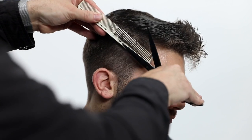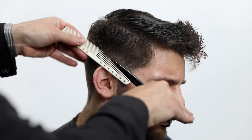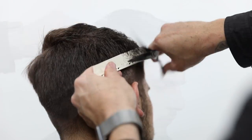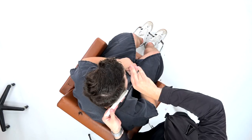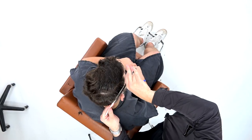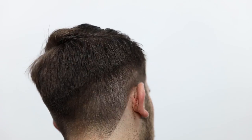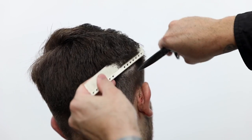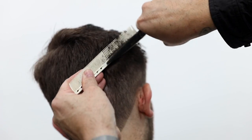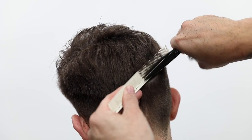Notice my comb now is diagonal forward. I'm not working diagonal back because that would take that weight line away. I want to keep that weight line moving towards the front of his head. And then as I work towards the back of the head, my comb will go more diagonal back. So again, following that head shape, keeping consistent with my technique — that's the biggest thing in haircutting in general. It doesn't matter if it's men's cutting or female; you want to make sure that you're consistent with every single thing that you do. It will show in the end result of the cut.